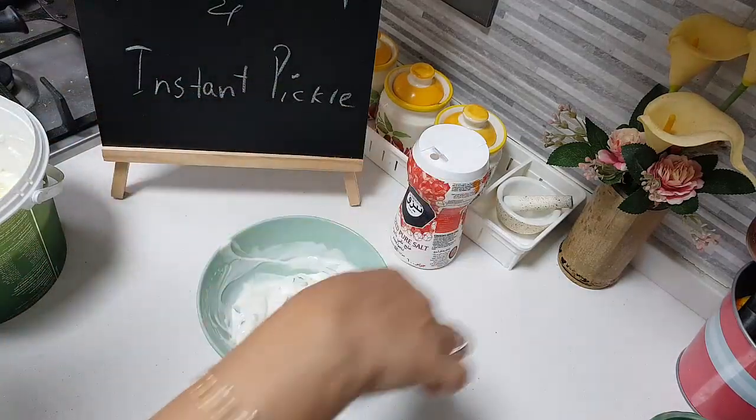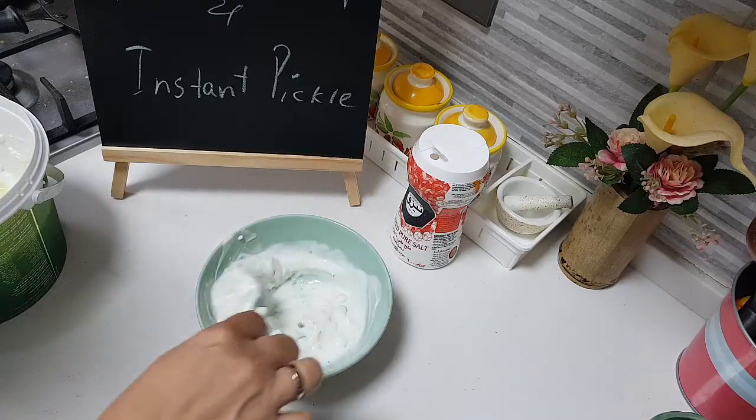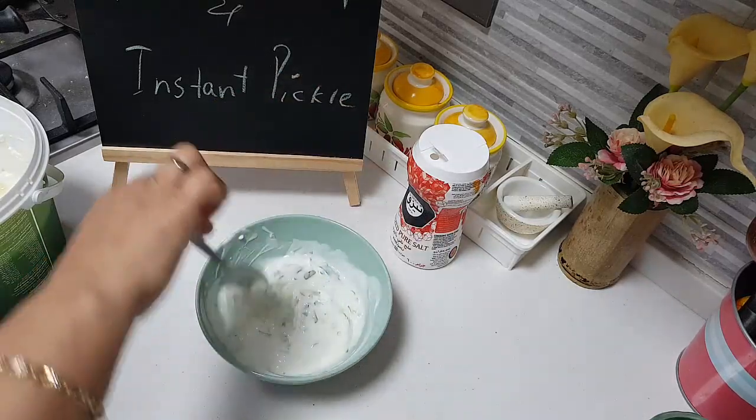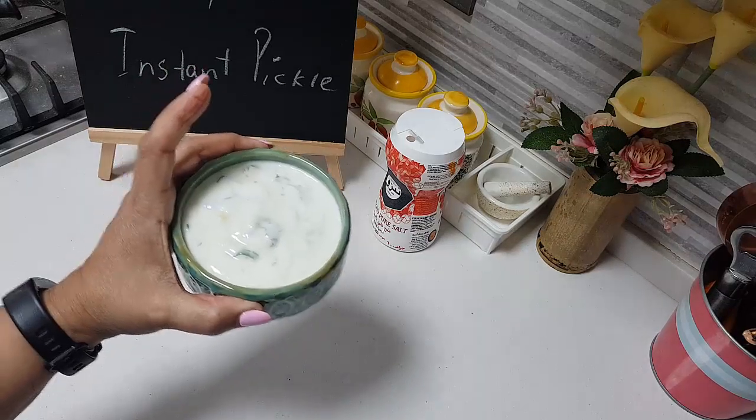This goes fantastic. As it sits, the taste will absorb from the ingredients and get into the curd. You need to keep your curd thick — do not keep it watery, as watery will not help. So that's it, Inji Thayiru is ready.